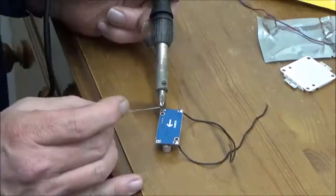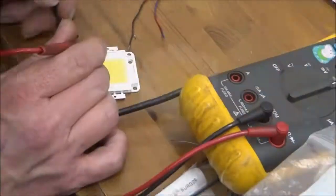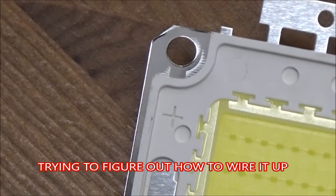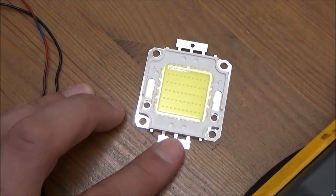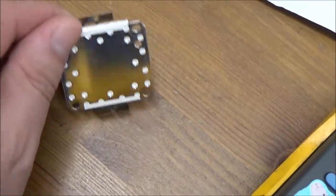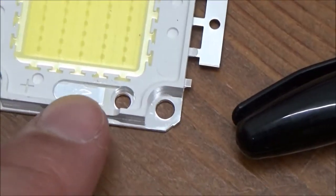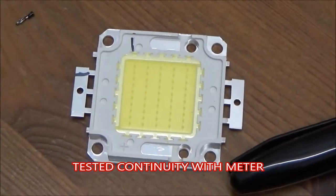Here we are. I'm playing around with a power booster and a 50 watt LED chip array. Check it out. So how does that relate to anything that's going on here? This pad here connects directly to this pad. This pad here connects directly to this pad. So ultimately that's how you wire it up.